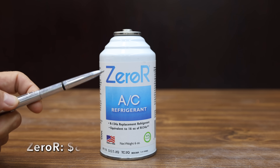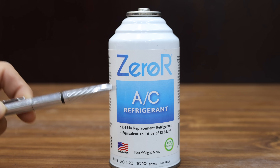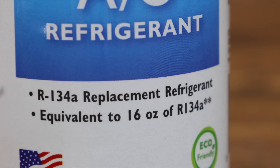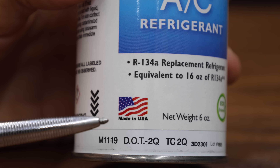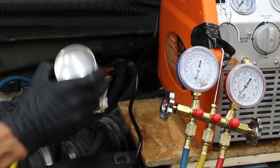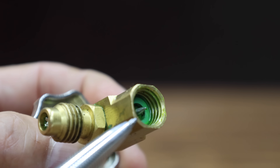At a price of around $8 per can is this Zebra R, which is not actual R134 refrigerant — it's some sort of substitute gas. A lot of people are buying this thinking it's R134. They say it's equivalent to 16 ounces of R134. This product claims to be eco-friendly and is made in the USA. Use standard R134 installation tools. Refrigerant must be installed through the low pressure service port. I'll use the puncture-style adapter to open the can of Zebra R.